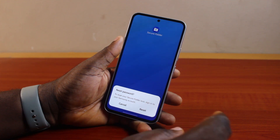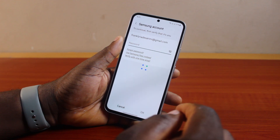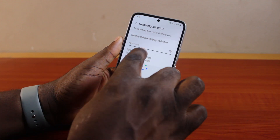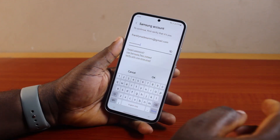To reset your Samsung Secure Folder, sign in with your Samsung account. Tap Reset — you'll be prompted to sign into your Samsung account. Your email will be pulled up automatically, so just type in your Samsung account password and click OK.